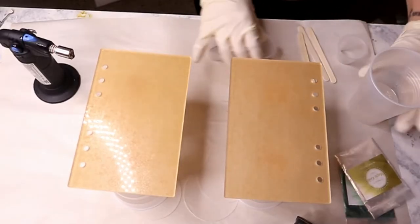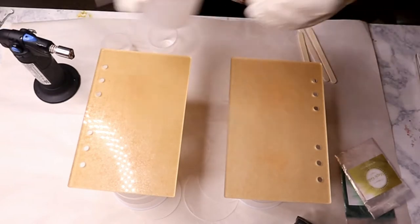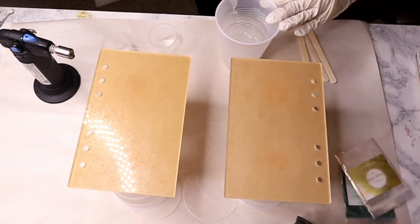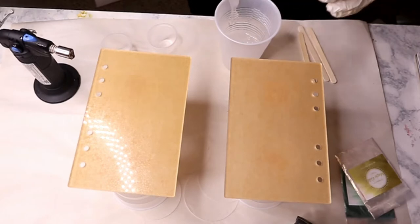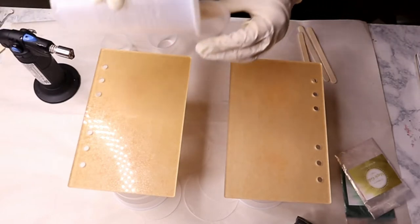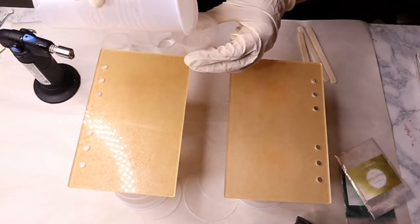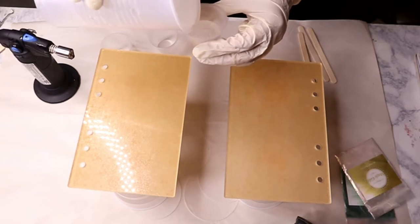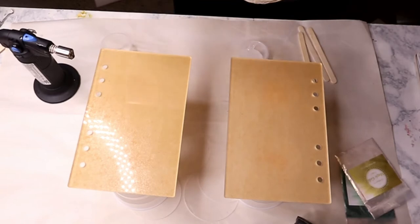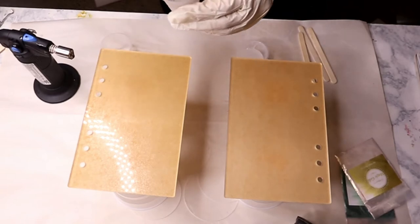I mixed up 100 mils of epoxy and I did not need this much at all — I probably could have gotten away with only mixing 50 or 60. I really underestimated how small these were. I have three extra mixing cups and I poured a little bit of the epoxy into each. Make sure you save a little bit of epoxy in your original cup because you're going to use this as a base layer on your notebook blank.